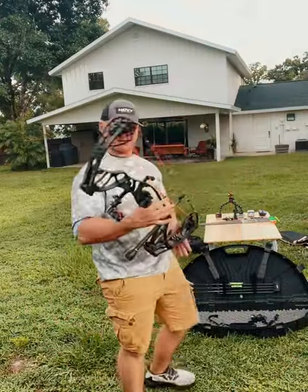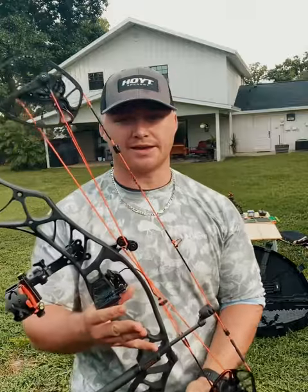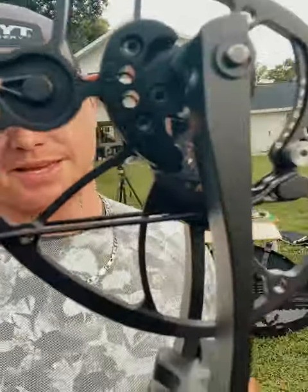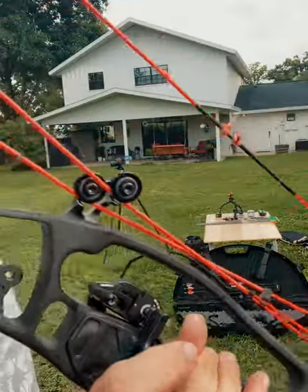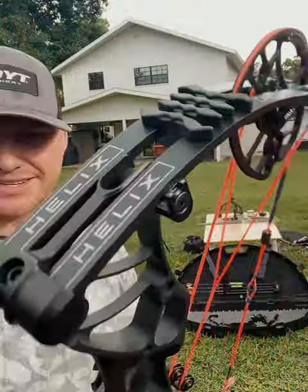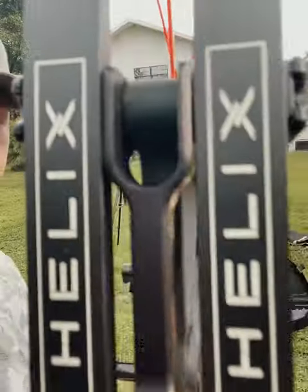Cool review today because I just recently purchased something really neat. Look at this bad boy — cam to cam, got 30 inches here. I mean obviously, the Hoyt Helix.